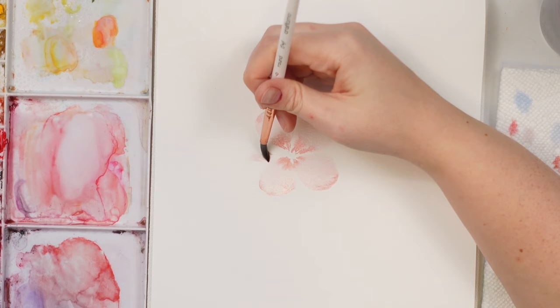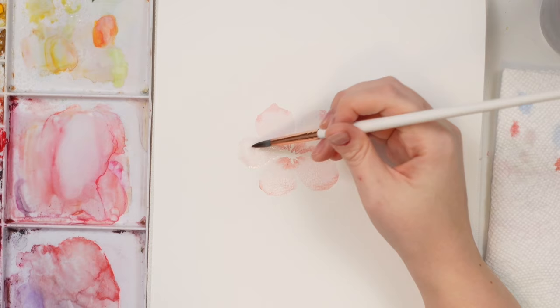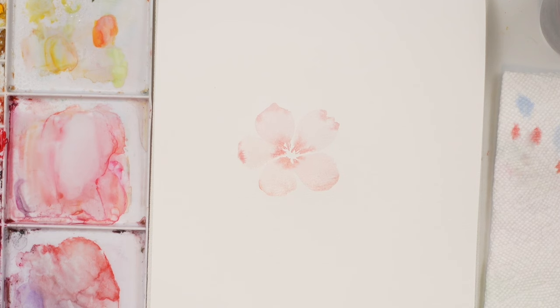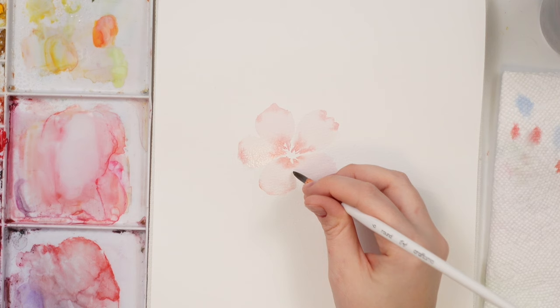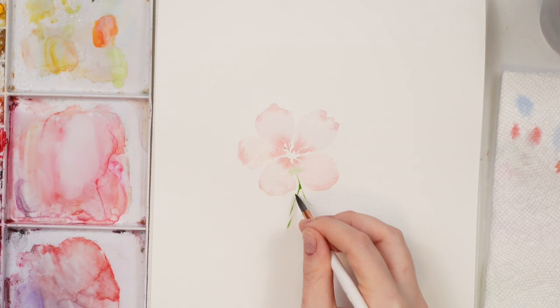One more petal over here. It does not have to be a perfect petal by any means. Make sure there's no pooling. A little touch there and there — a nice soft flower. I'm going to do a leaf and actually have it touching part of the flower, dragging it away so there's a little color bleed there. Then some little leaves coming off the stems, again working on my light wash.